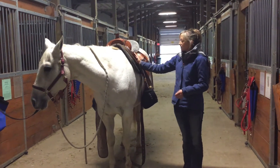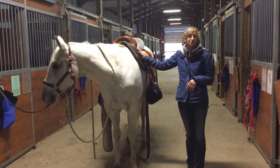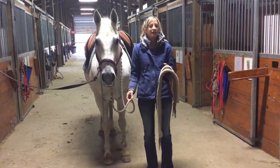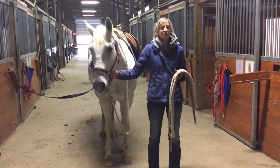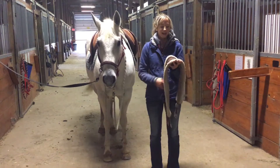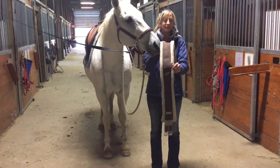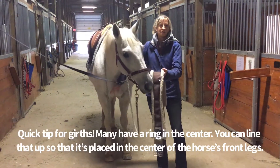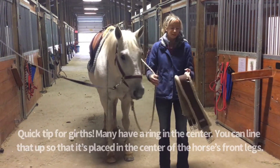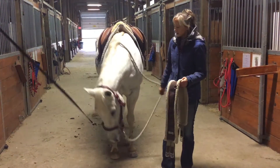That's how we adjust the cinch on a western saddle. Now I'm going to show you how we do it on an English saddle. One quick tip: a lot of English girths have a little ring in the middle — you can line that up to be right in the middle of the horse's front legs as you determine if it's in the correct position.